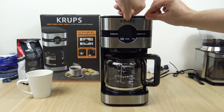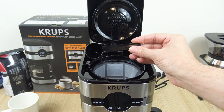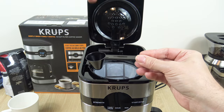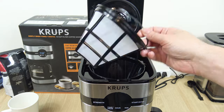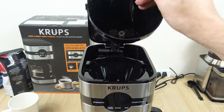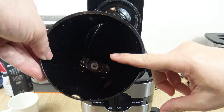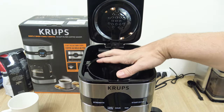We're going to have a look inside to see what it comes with. It comes with a measuring scoop, which equals 1 tablespoon. There's a reusable filter and a filter basket — the housing. If you don't want to use the reusable filter, you can use cone-style paper filters and put them directly in there.